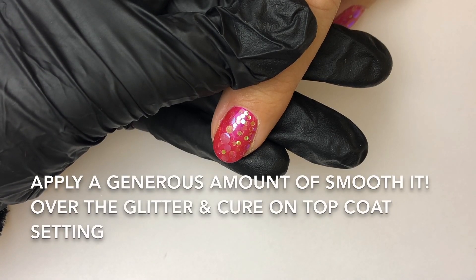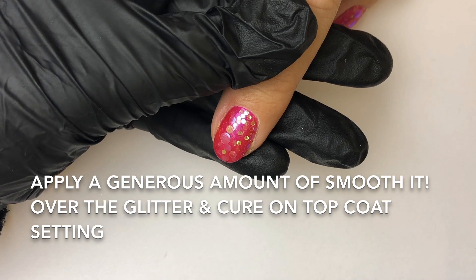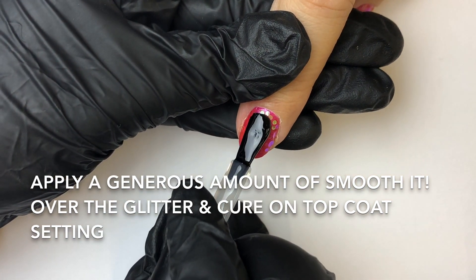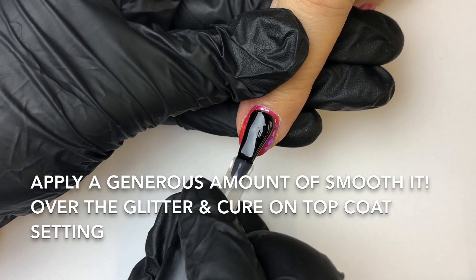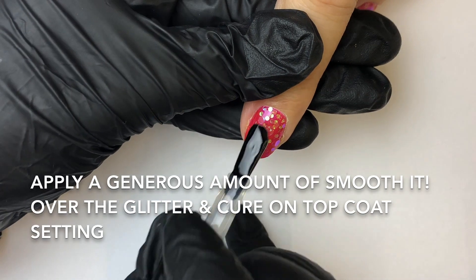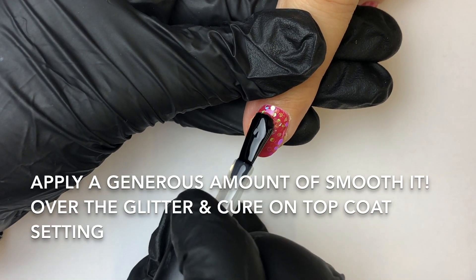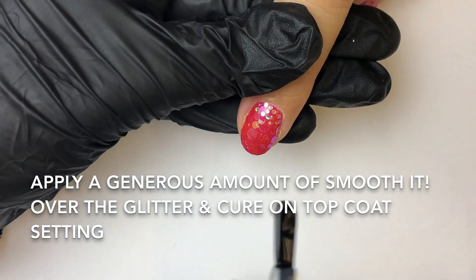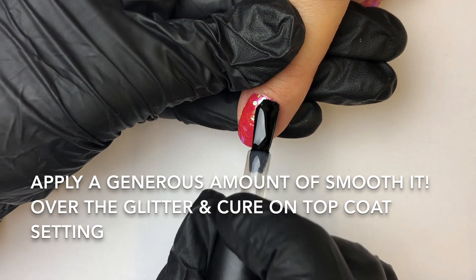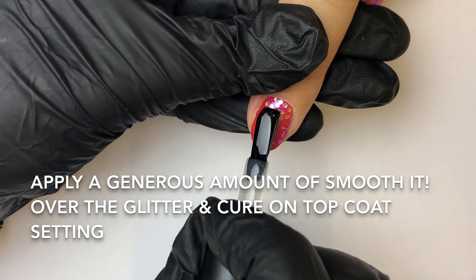Now with your Smoothit, make sure you have a good amount on your brush. I'm going to start a third of the way down from the cuticle and push your way out, making sure you're working towards the outer edges, tickling it onto the nail. Make sure you keep your brush horizontal and maintain contact between the brush and the nail.